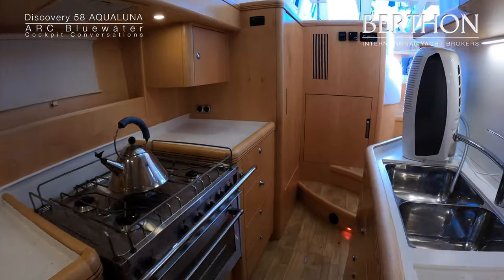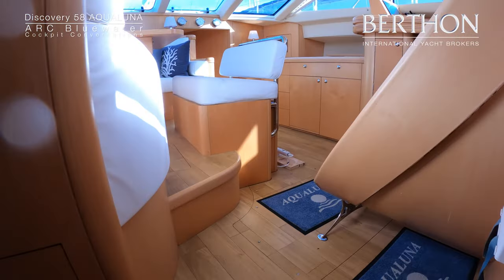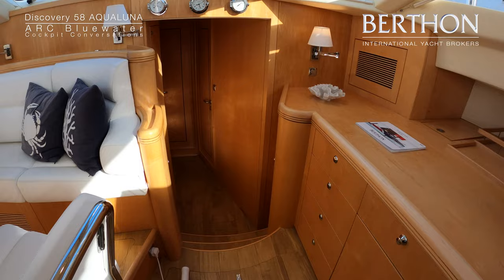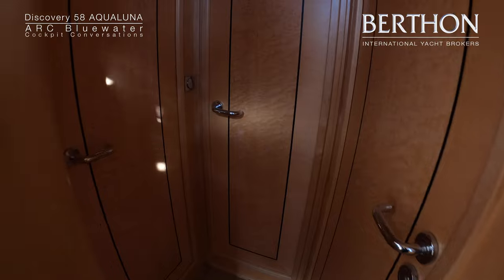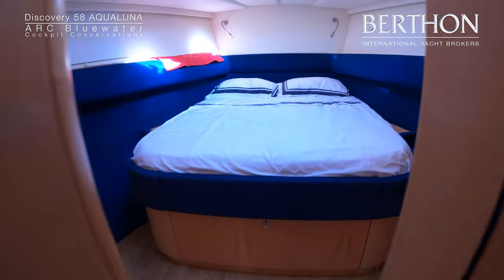Legendary Discovery refrigeration. Back into this fabulous main saloon and down through the corridor — access to the mast we are passing — and into the double VIP cabin forward.